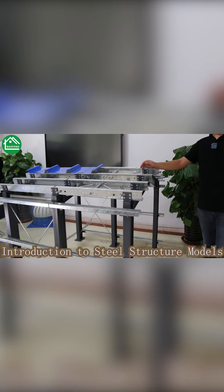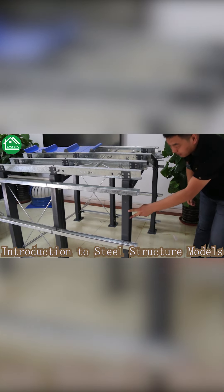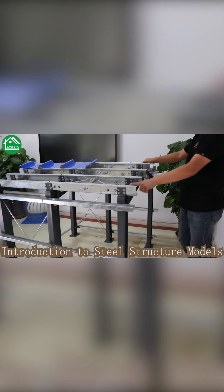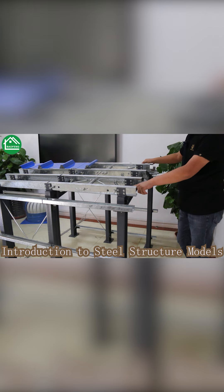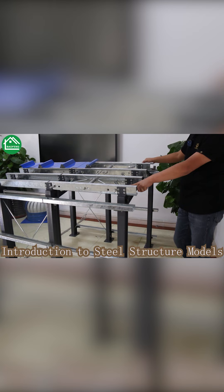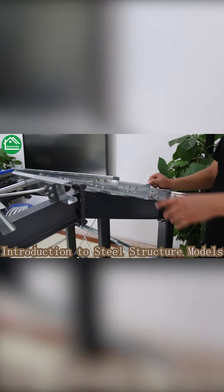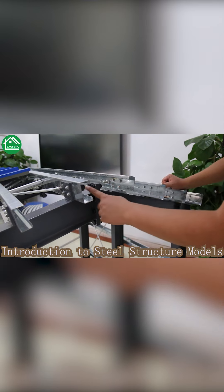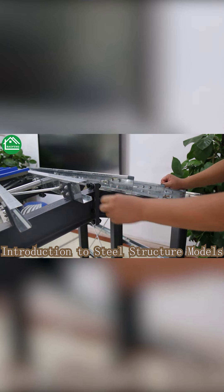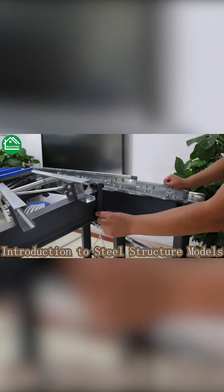Here you can see this is the steel column and here is a steel beam. The connection is all bolt connection — we are using the high strength bolt, grade 10.9. Here you can also see the beam-to-beam connection, also using the same high strength bolt connection.